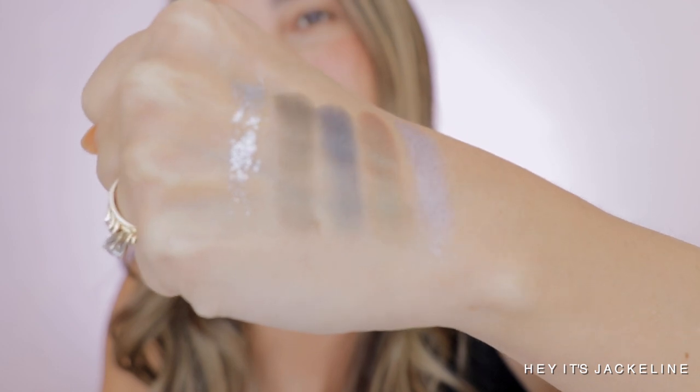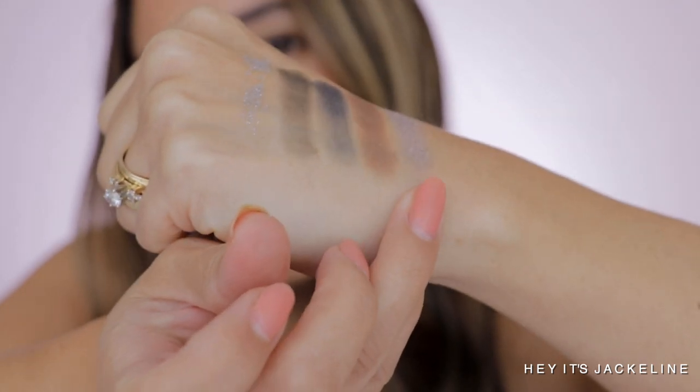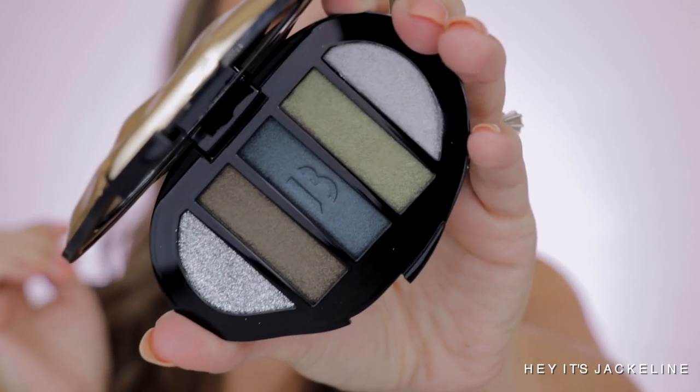This olive green shade has a little warmth to it — I wouldn't say it's a dual chrome but it plays around with that duality. You can see the warmth right there. This other shade has a little flip of purple in it — what a beautiful color story! The blue one here is not a navy blue, it's more of a teal blue. I also want to mention that the palette comes with a nice-sized mirror, which is perfect.